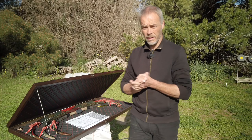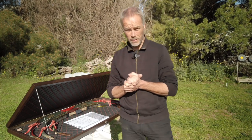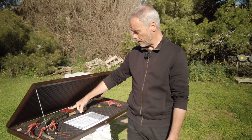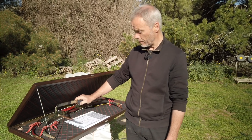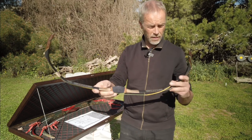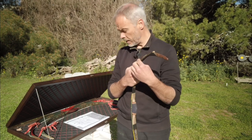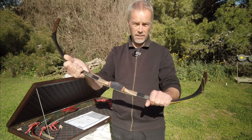Hello and welcome back to yet another bow review — the third one from the Simsek Bow Special Collector's Edition. You've already seen the big one, the Hybrid S+ and the Sipahi S+. Today we talk about the small one. Some could think it's a kid's bow, but nothing is further from the truth. This is the Azarax S+, and this one is for flight archery.